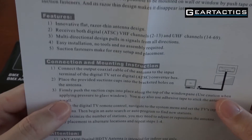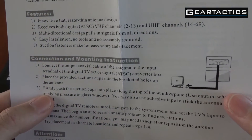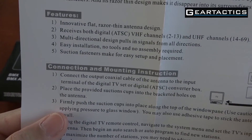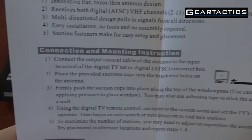Interesting instructions. Innovative, flat, razor-thin antenna design. Receives VHF and UHF channels. Multi-directional design — pulls in signals from all directions. HD is very direction specific, so I don't know how that's going to work. Suction fasteners. It just tells me how to plug it in.